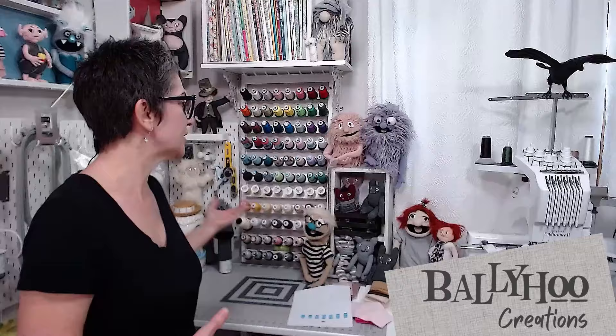I'm Lucy at Ballyhoo Creations where I design dolls, plushies, and puppets that you make with your embroidery machine or sewing machine. And unlike some of those TikTokers stitching one design and calling the machine good, I'm going to go into a lot more depth. I'm known for my brutal honesty and you're going to see that in this video.